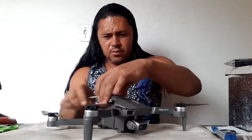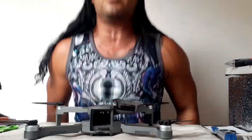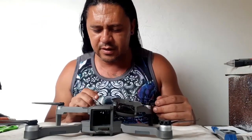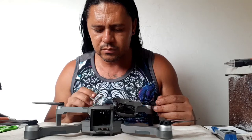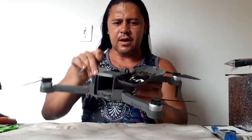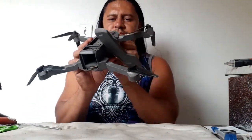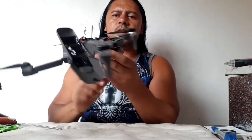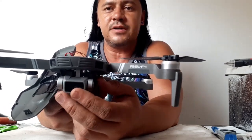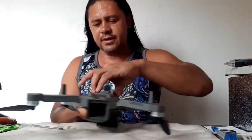Every quadcopter that arrives here — I do everything to make this quadcopter more safe, more secure. The first thing I need to see here — okay, I think I discovered the damage. Look, the second motor is free, and the third — well, it's too difficult to make a move.